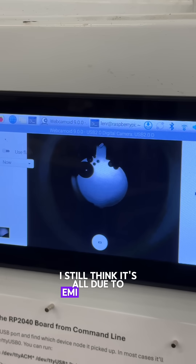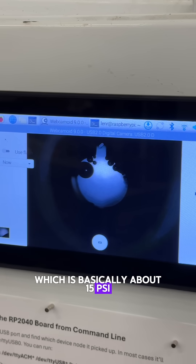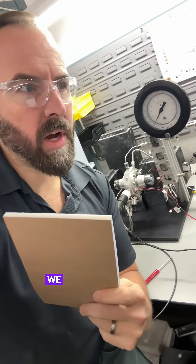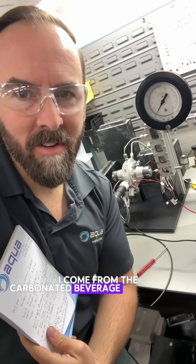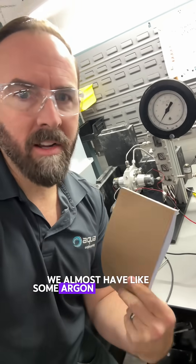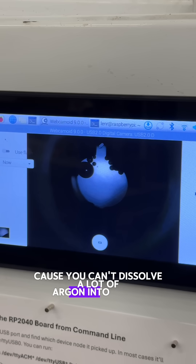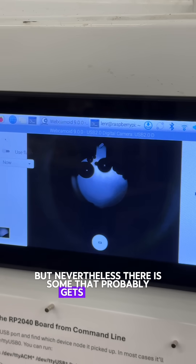I still think it's all due to EMI. Bubbles remained to six argon pulses, which is basically about 15 PSI — that was before I had this gauge. With argon injected in here, we almost have like an argon carbonation. I come from a carbonated beverage background. It's probably like a fraction of a percent, because you can't dissolve a lot of argon into water, but nevertheless there is some that probably gets dissolved.